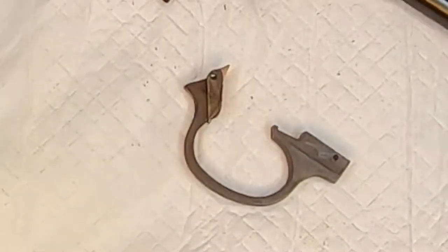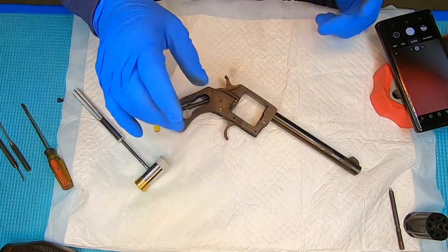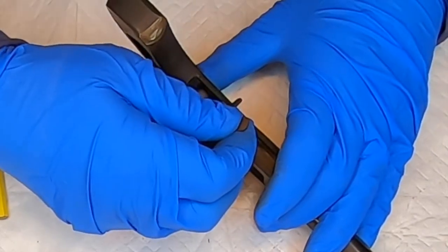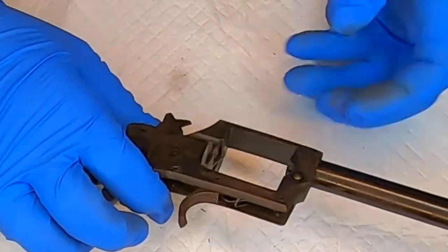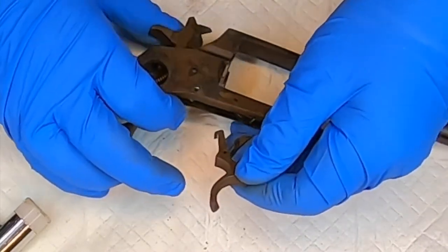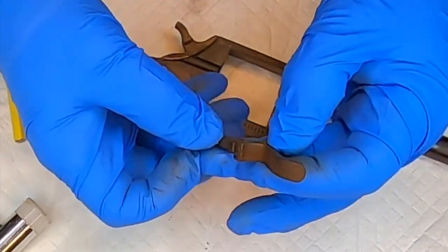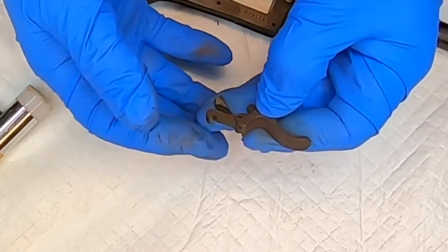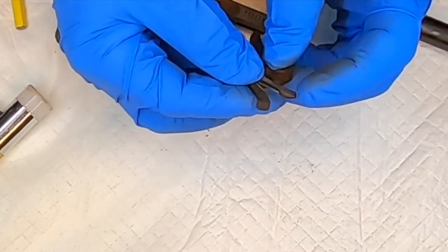I'm going to take a quick photo — there really aren't any videos on how these things come apart. Let's see about the trigger. Let's try to take the trigger out — cock it to the back. It won't stay back now, but we should be able to pull it out. There we go. There's a spring in it here, so look at how it came out. Let's turn it over.